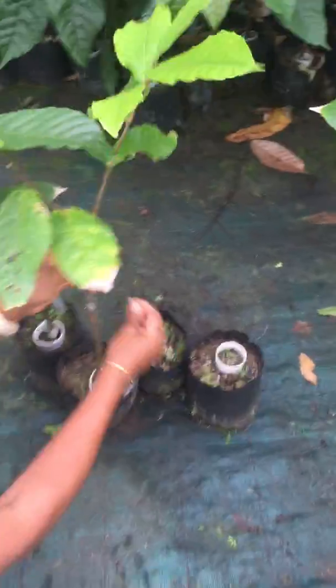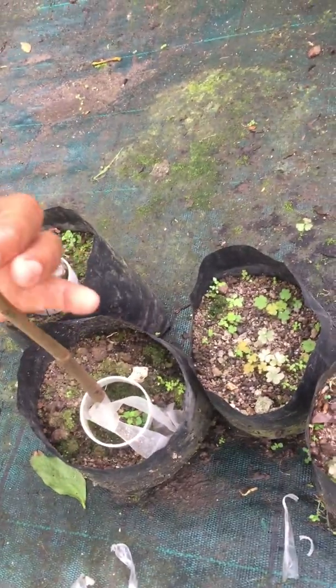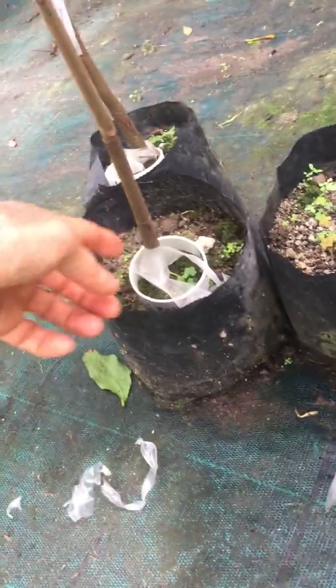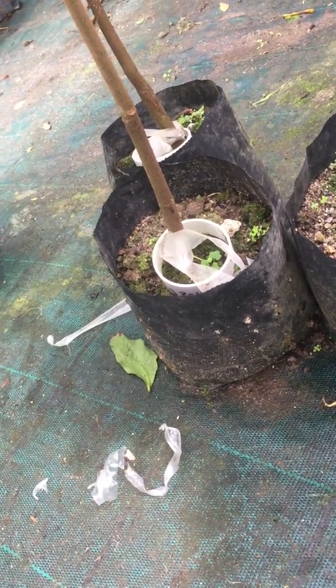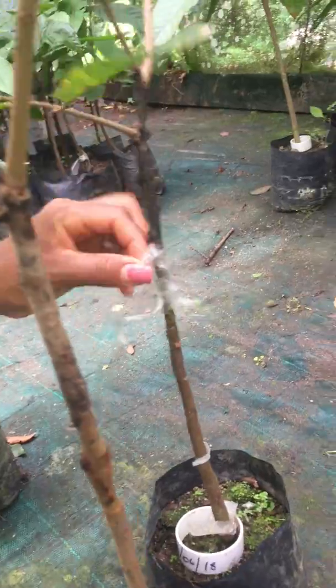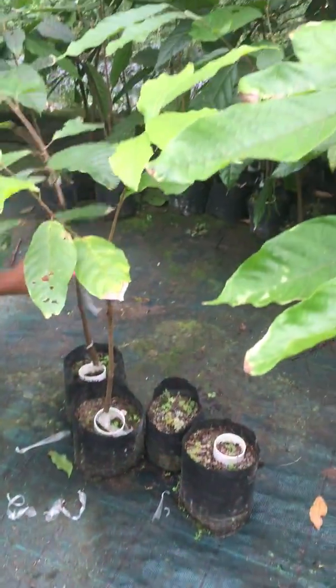If you look at a tree that's about a year old, you'll be able to see where it was grafted — right there. It gives a little bulge. If you leave the plastic past three months, it's going to go into the stem and be absorbed by the bark. That black one — that's the paraffin degrading after three months.